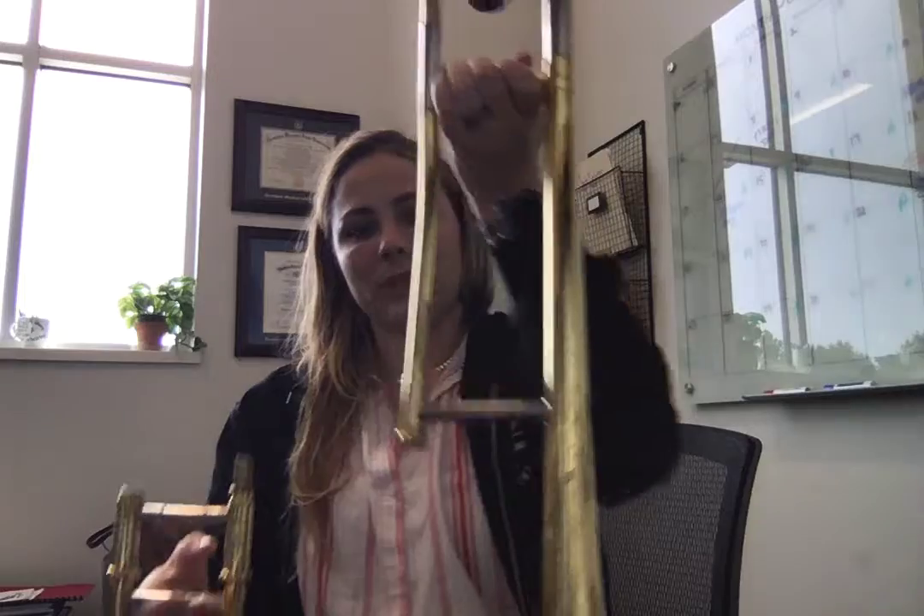You are going to have two parts of your instrument that we already talked about. You've got this slide, the big main slide, and then you've got this part that has the bell on it. What I want you to do is pick up the slide and hold it in your right hand like this, making sure that you have that slide lock on.